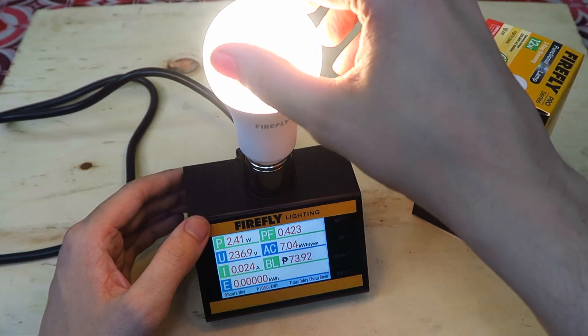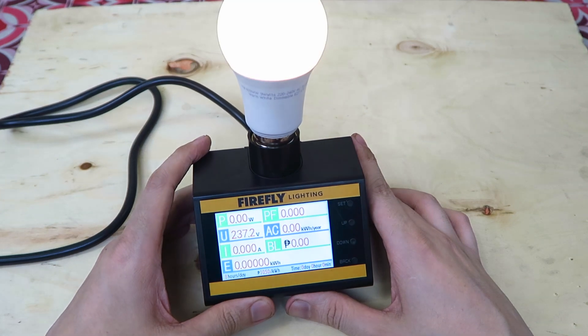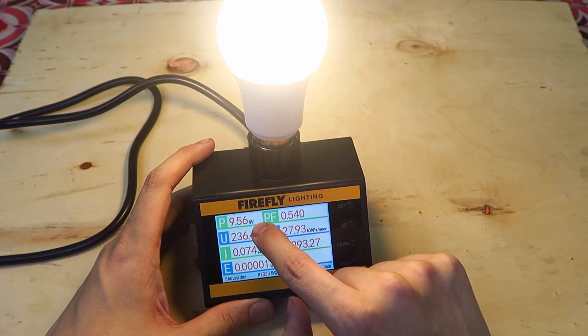Now let's try the same thing but with our stepless dimming bulb. If I turn on our power meter, we can see it's dimmed and it's measuring around 1 watt, 2 watts, 3 watts, 4, 5, 6, 7, 8, 9 — around 9.5 watts. So gradually it increases until it gets to the brightness that you want.